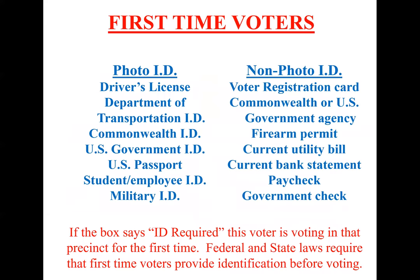First time voters. There are different IDs that are acceptable, and it does not need to be a photo ID. It could be something mailed to them that shows their current address. A photo ID like a driver's license or military ID showing name, picture, date of birth, and address is fine. Non-photo IDs are also acceptable — it could be a voter registration card, a utility bill, or a firearm permit. All are acceptable so long as it has their current address on it.